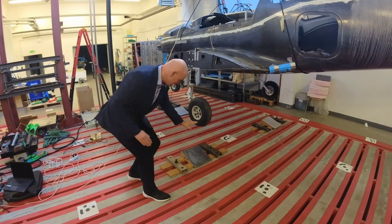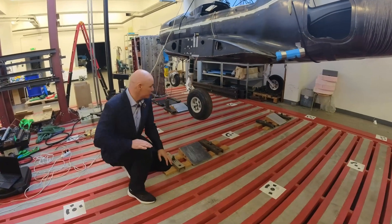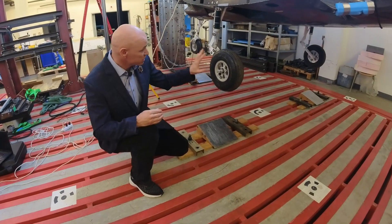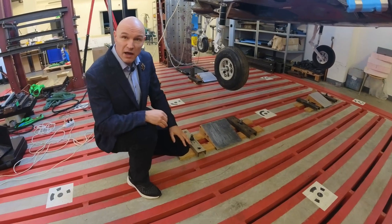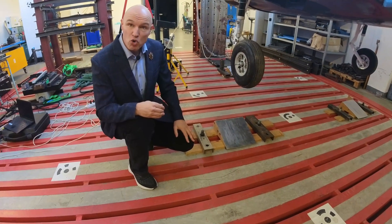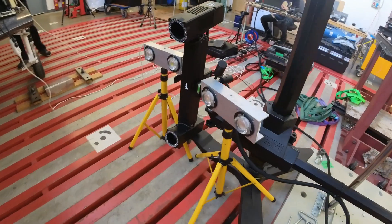You can see the height of the drop test, and we want to verify and approve the whole aircraft under maximum conditions.